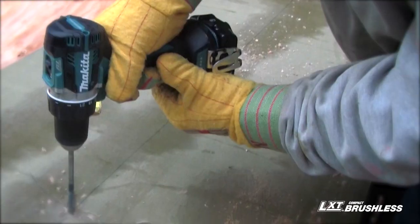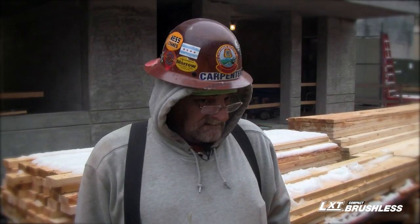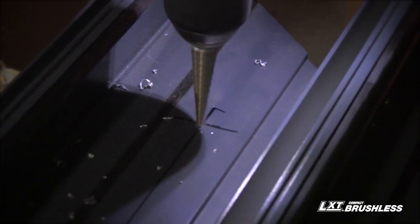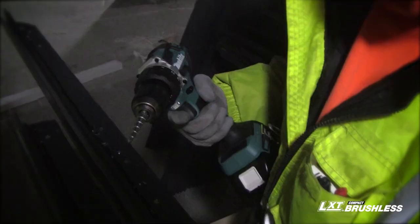What I like about the drill is it's very compact, easy to use, and no fatigue whatsoever in my wrist — and that's a big deal. It's very important considering how many holes you're going to be drilling a day. You're going to want something that's easy to use and something that's light.